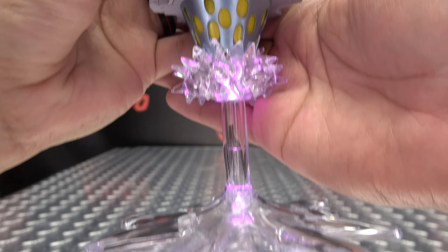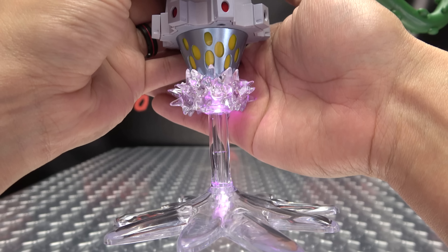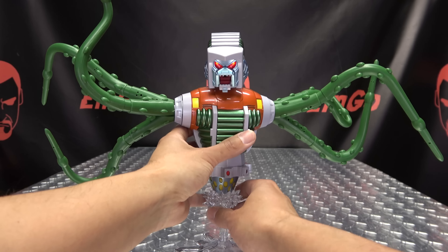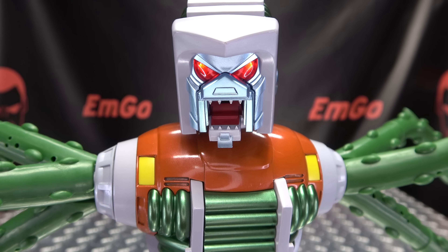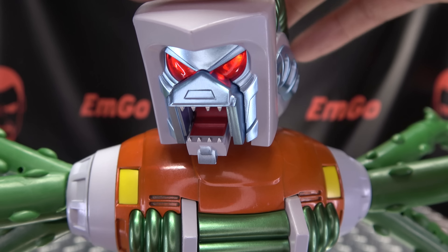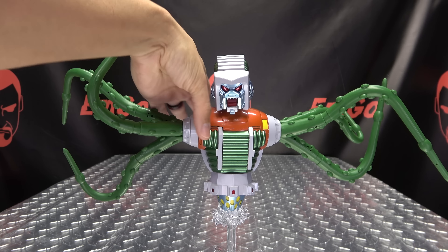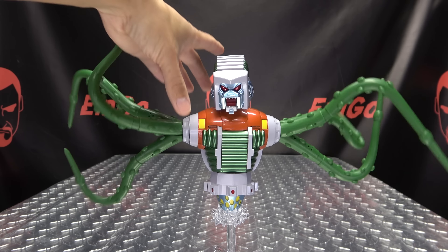You can't see the thruster glow too well because of the bright lights, but it does glow quite nicely. Push the button again and his eyes light up — you've got some nice bright red LEDs in there. Push it again to turn it off, then hit it again and it cycles all over again.